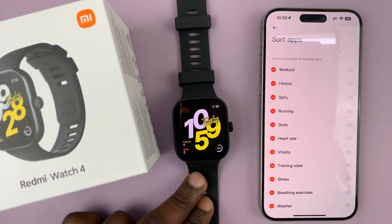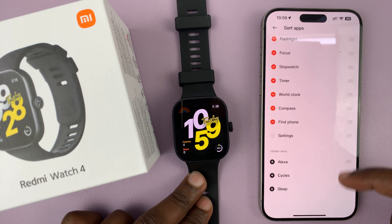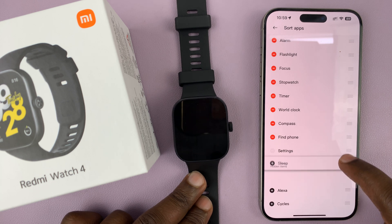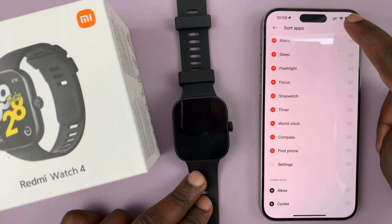Under sort apps, these are the apps available on your watch right now. But if you scroll all the way to the bottom, you should see hidden apps, and that's where the app that's missing might be. You can just long press on the right side and drag it back to this section, and then tap on save.